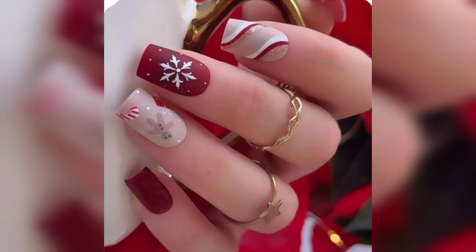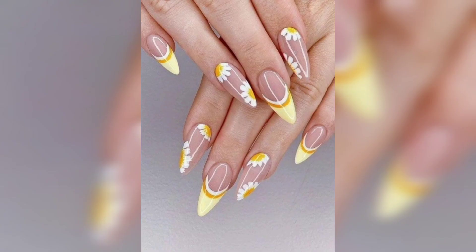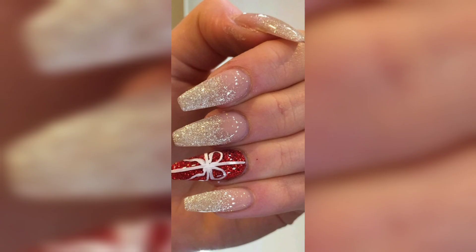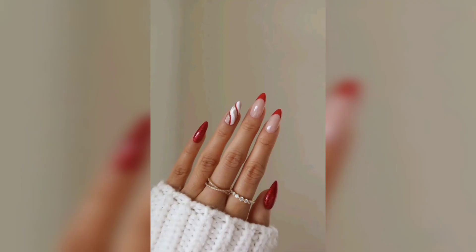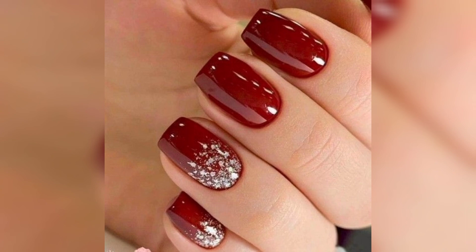The sophisticated red and gold mani might look hard to recreate but it's actually pretty simple. Coat your nails with a deep red or burgundy nail polish. Once they are dry, dip a thin nail brush into a gold polish and draw a half-moon shape along the base of each nail. Then follow up with a glossy top coat for an ultra-shiny manicure.